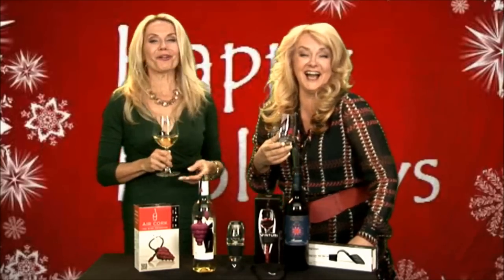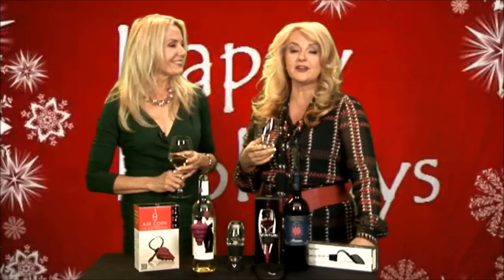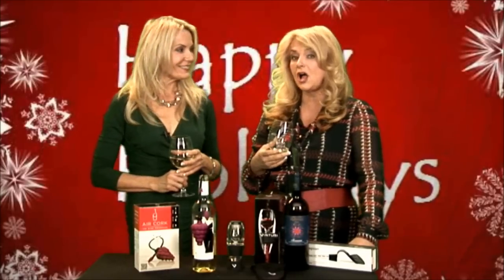Hi everybody. We're the Wine Ladies. I'm Georgia. And I'm Suzanne. And we are here this afternoon showcasing a number of our favorite wine accessories for the holiday season.